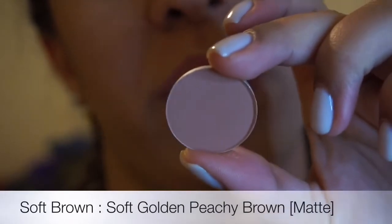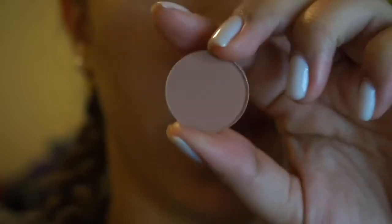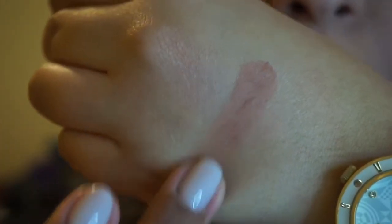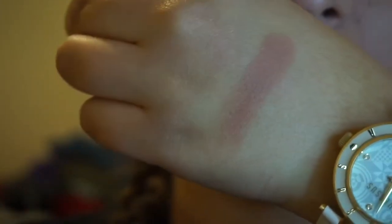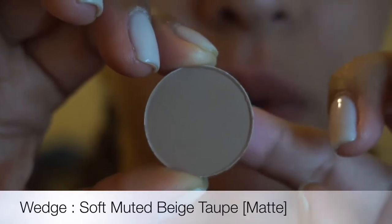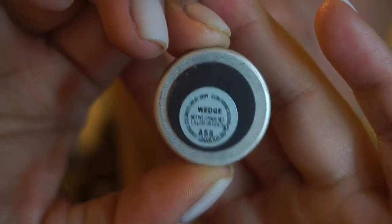So the next color is Soft Brown. This is probably a very popular shade from them, and this is also a matte color. Very beautiful, I love this. So the next one is Wedge — I use this one in my crease whenever I want to use cool tone eyeshadows. Wedge is also a matte color, a cool tone medium brown.